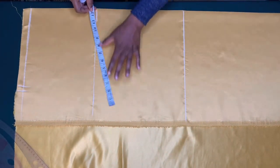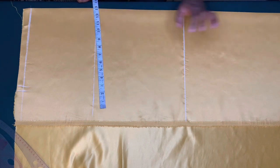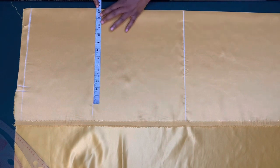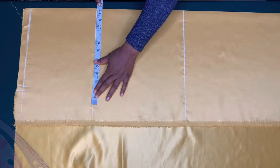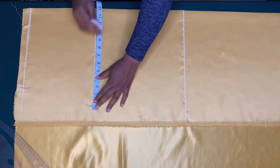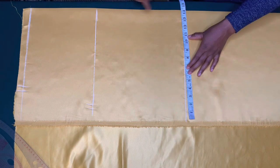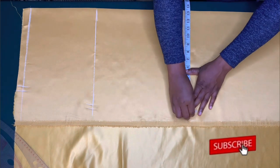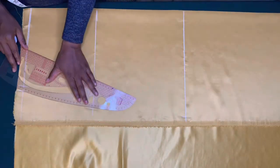On the hip line I am going to mark the hip circumference I'm working with, which is 11 inches, and I'll add extra one and a half inches for ease — that is 12 and a half inches — and I'll mark half an inch for side seam allowance. On the hemline I'll add an extra two and a half inches on the hip circumference, that is 13 and a half inches, and I'll add half an inch for side seam allowance.